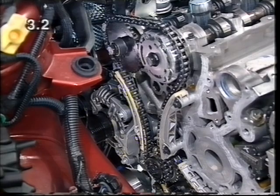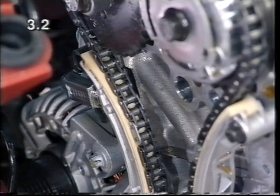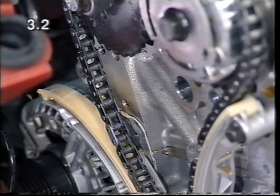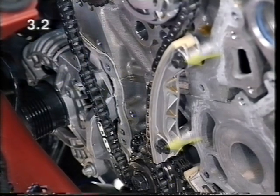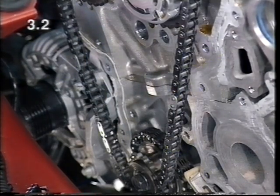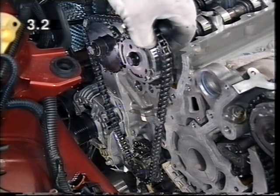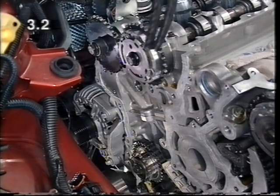Therefore, the timing chain of cylinder bank 135 must be removed first. To do this, remove both bolts and take out the chain tensioner with gasket. Detach the tensioning rail and the guide rail. Remove the timing chain of cylinder bank 135. The secondary chains are roller chains.